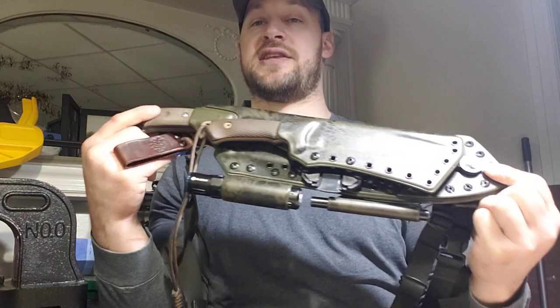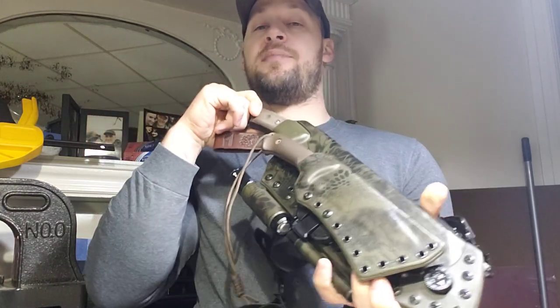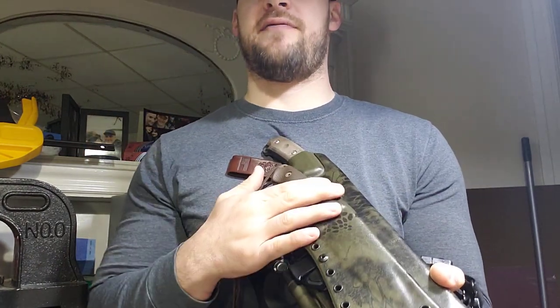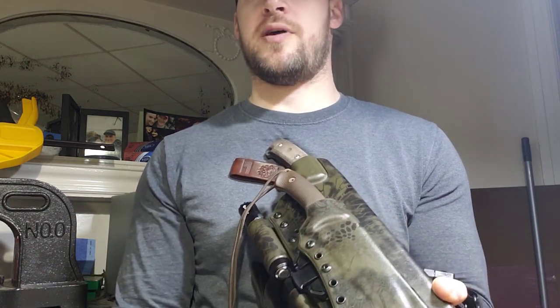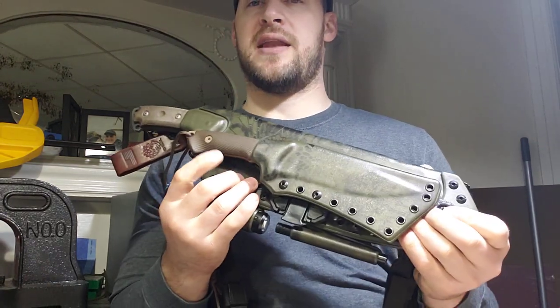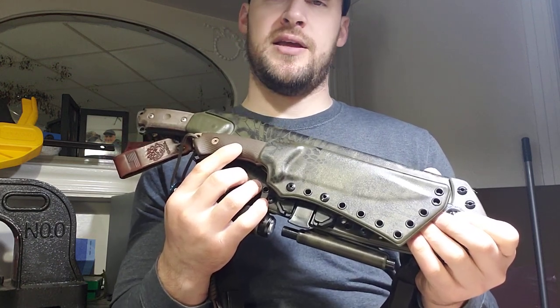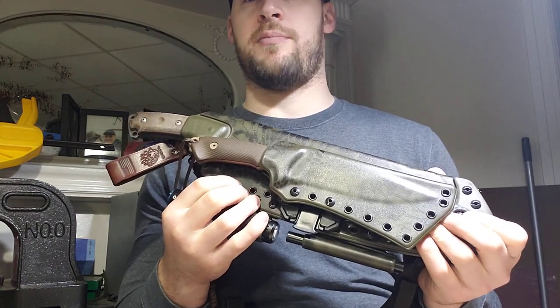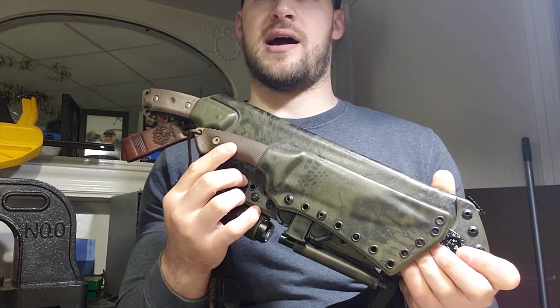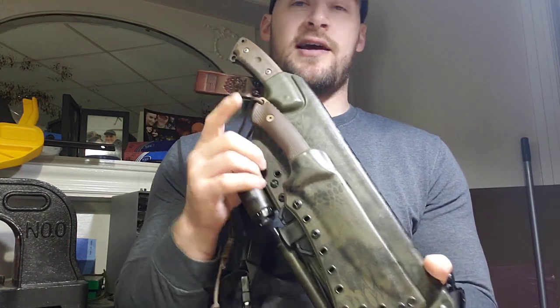This sheath system — or these knives rather — come to me from a customer named Troy, who sent me his Spartan Blades Harsey Model 2. This is an absolutely legendary knife, and I'm going to throw it out there right up front: if you have a Spartan Blades fixed blade that you might be willing to part with, whether sale or trade, reach out to me. I'm super interested in working out a deal, and in particular if you've got a Harsey Model 2 or Model 1, I would be chomping at the bit.